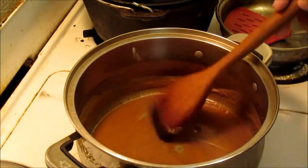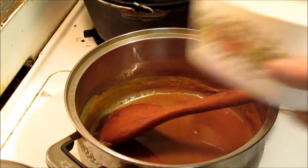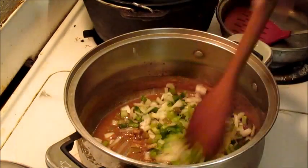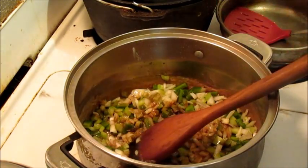All right. That roux right there, that's just about as good as I want to do it. I've let it cool down a little bit. I started early, let it cool down a little bit so I wouldn't have a lot of complications.